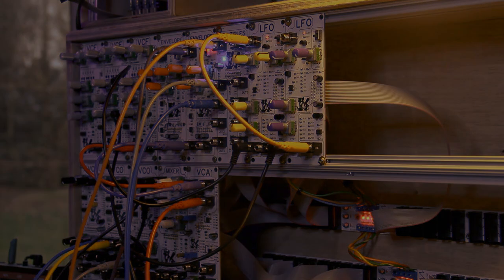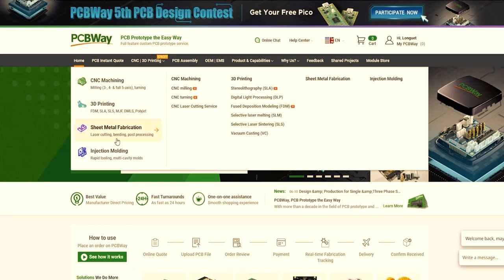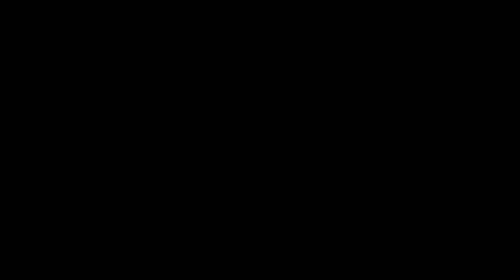This video is sponsored by PCBWay. They offer PCB manufacturing along with parts assembly, but they also offer fantastic services like CNC metal sheet fabrication, 3D printing, and even injection molding, making it a one-stop shop for all your projects. Go to pcbway.com, upload your project files, and get an instant quote. Thank you to them for sponsoring this video.